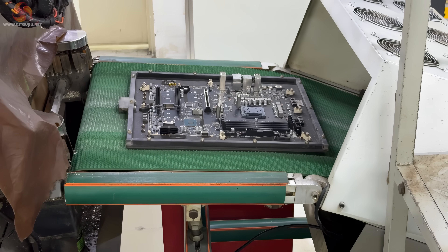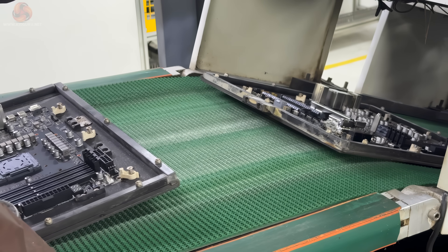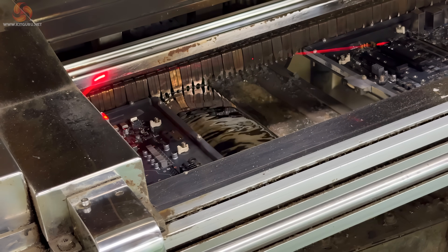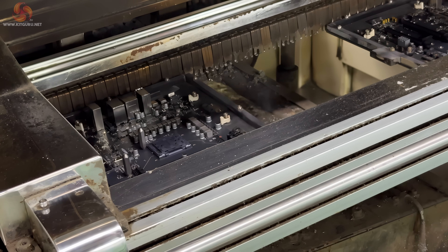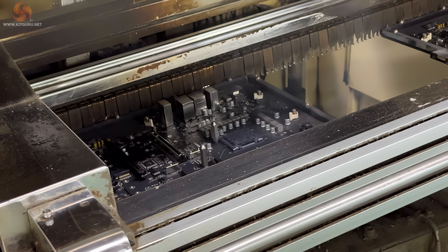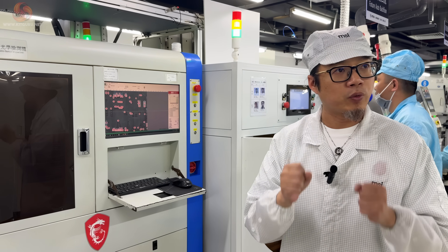The components you have just seen added to the board will go through another heating process where the flux will activate at 120 degrees. MSI engineers were very happy to open the lid of this particular heating unit so we could see the liquid flux flowing under the board. It only sticks to the places where the original template you observed being applied earlier will actually let it through. This is how components are linked together on the board and although most of the line is quite noisy, this is the one area that also assails your nostrils.